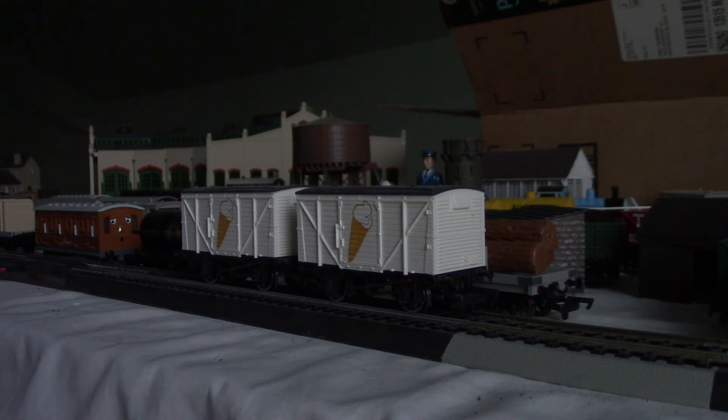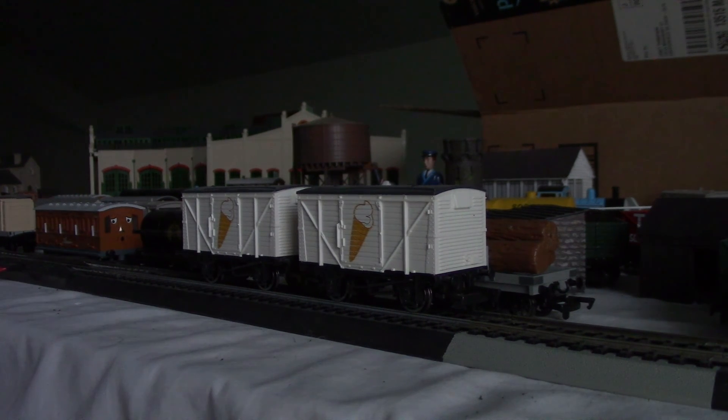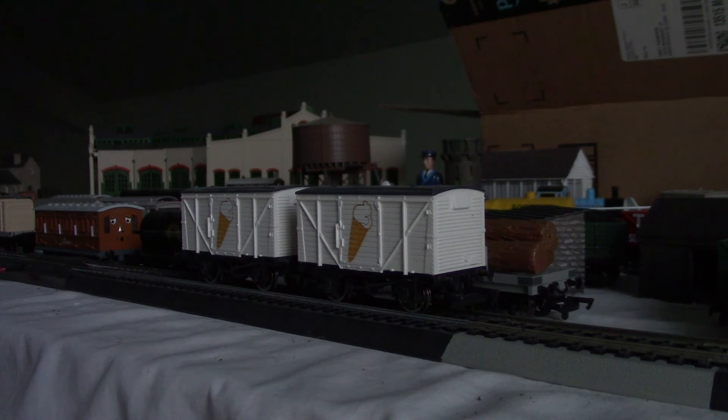The ice cream wagons are white — they have a brown cone with white frosting, and a dark gray or black roof. So that's my episode on Bachmann Nature Scale ice cream wagons review.